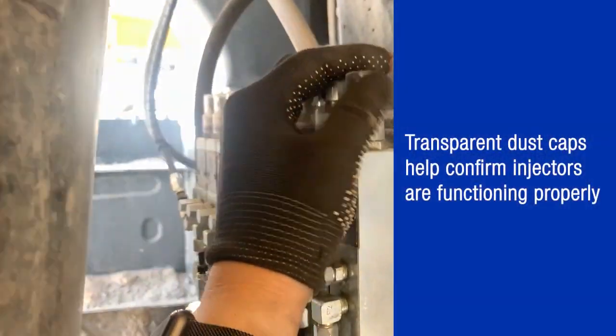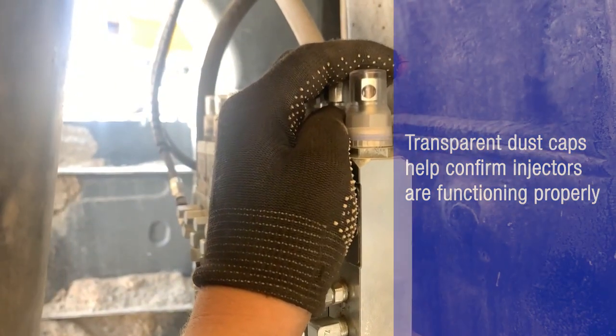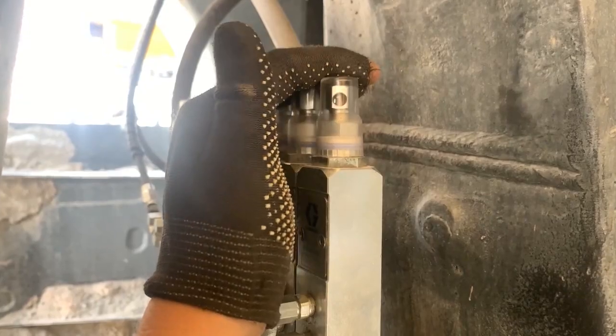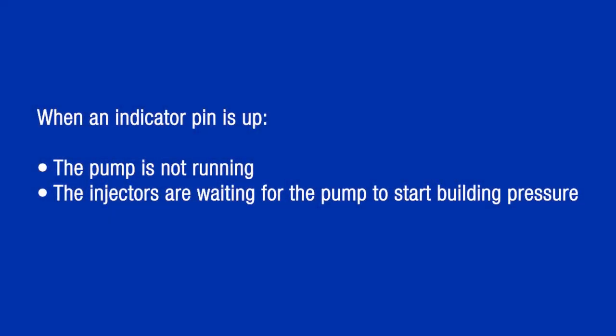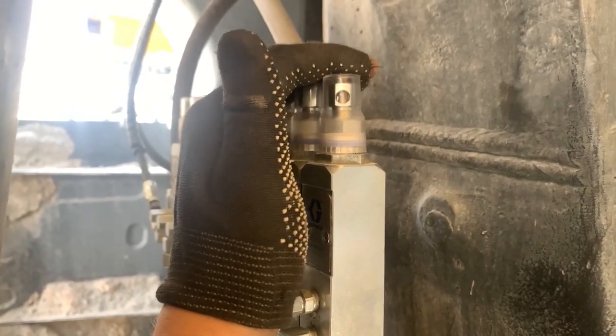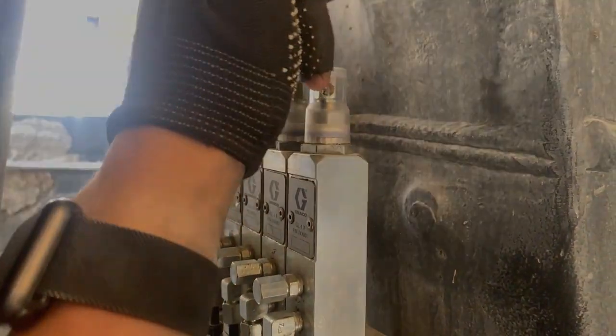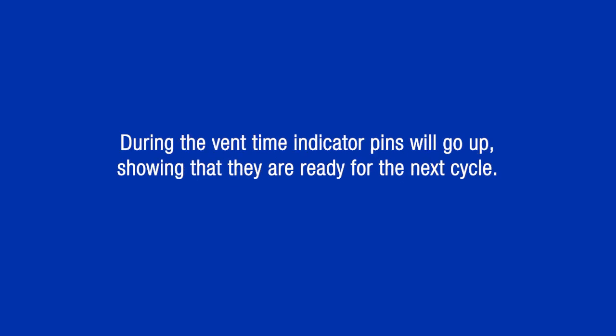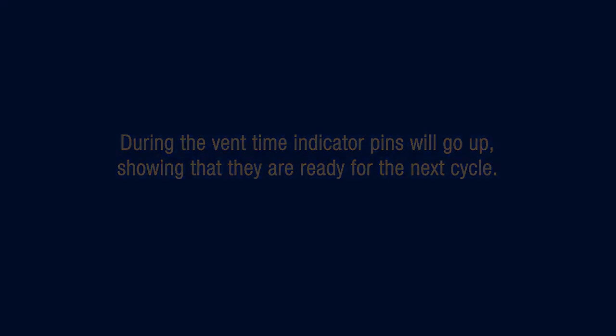These injectors also have transparent dust caps so that you can confirm that your injectors are functioning properly. We can see that the indicator pin is in the up position, which means that the pump is not running and the injectors are waiting for the pump to start building up pressure in the system. During the lube cycle, the indicator pins in the Graco injectors will go down. If the indicator pins are all down, then every one of them has dispensed grease to a lube point. During the vent time, indicator pins will go up showing that they are ready for the next cycle.